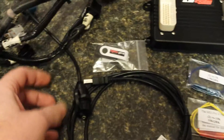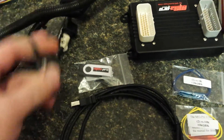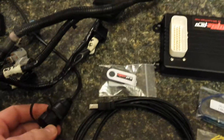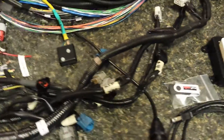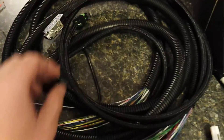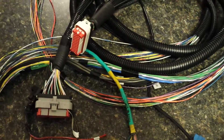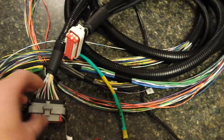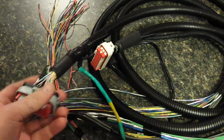It also comes with this little cap that actually unscrews — it's pretty tight. You can mount it somewhere and then your tuning cable plugs into that. And here's the wiring harness; this is the universal model. It comes with an RS-232 cable, which I don't need as far as I know. Here's where the ECU plugs in — into these two GM-style connectors.